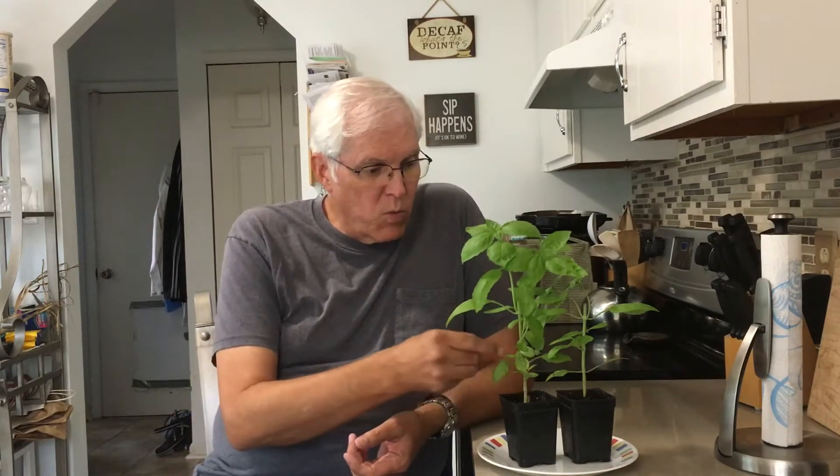The nice thing about basil is if you grow it by seed it's dirt cheap. The bad thing about basil is if you buy the plants from the store, they can be $2.99 US dollars for a package of already mature plants that are on their downhill side. They'll be long and stringy, with a woody stalk instead of nice fresh green. You'll get a few good harvests, but the plant is already drawn out and stringy when we want it to be bushier. I'm going to give you a few hints on how to do that.